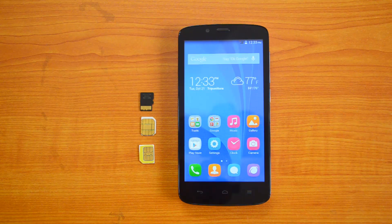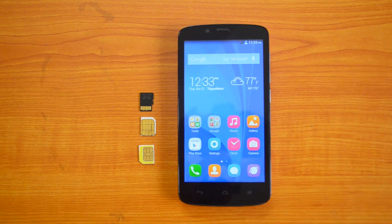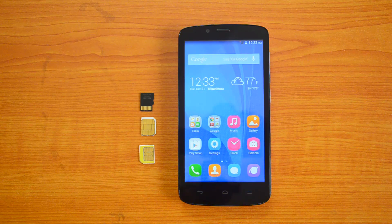Hey guys, this is Normal Here for Technique, and today we'll show you how to insert the SIM card as well as a micro SD card into the Huawei Honor Holly — the new budget smartphone from Huawei. This device comes with the dual SIM option, so we'll show you that option as well.